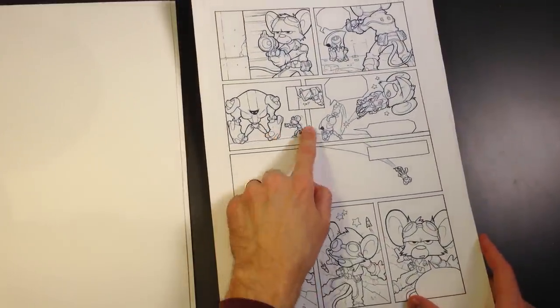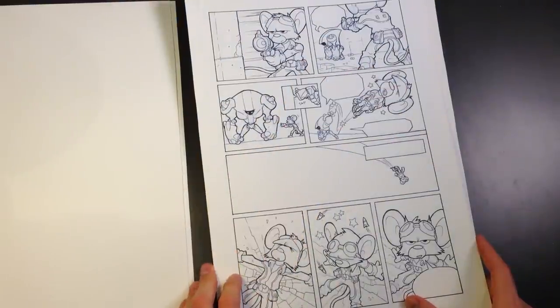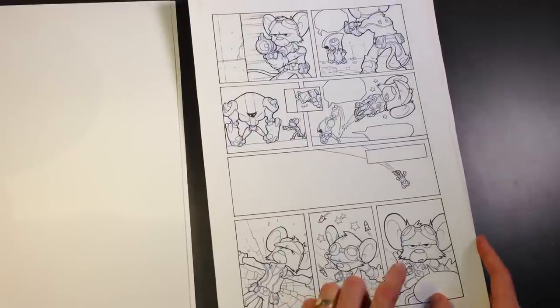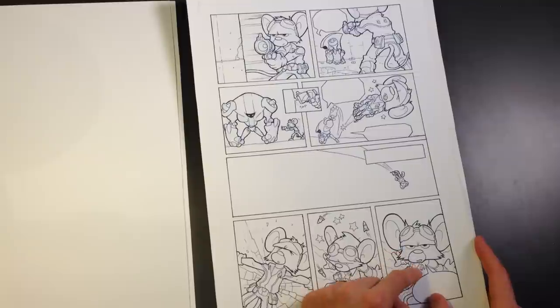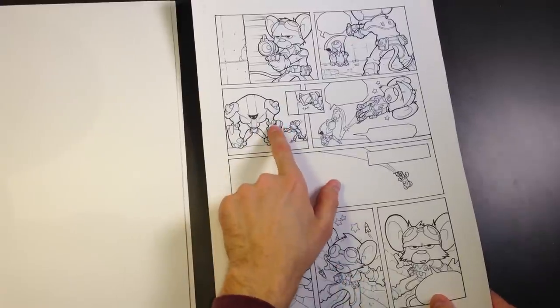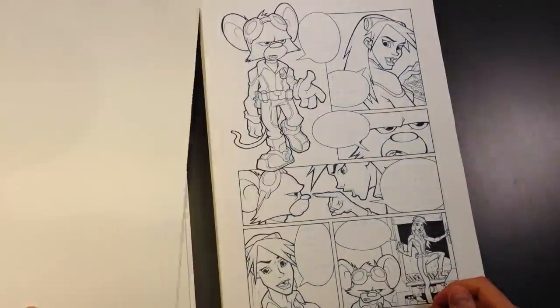He gets close to it and its defense mechanism punches him, and he flies and lands somewhere. These are hard to look at — you can see I was still figuring out character design, and that's just an ugly face. The proportions are a little weird. I'm not too happy with it. I do like the design of this robot guy though — he's based off of a character in FLCL, which was one of my favorite animes at the time.